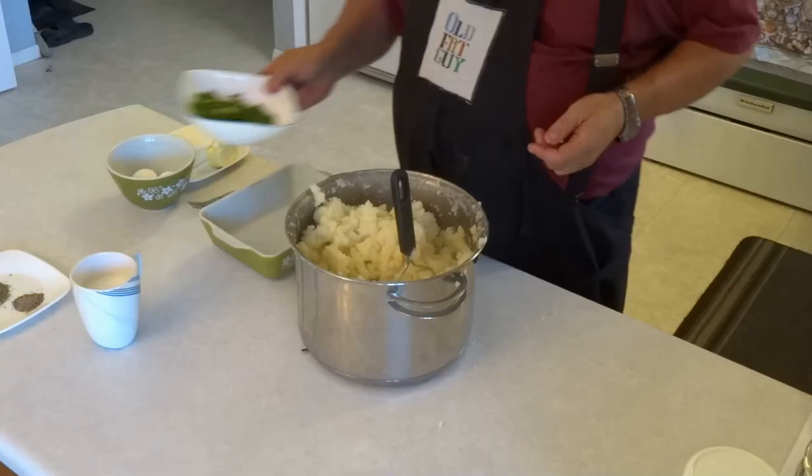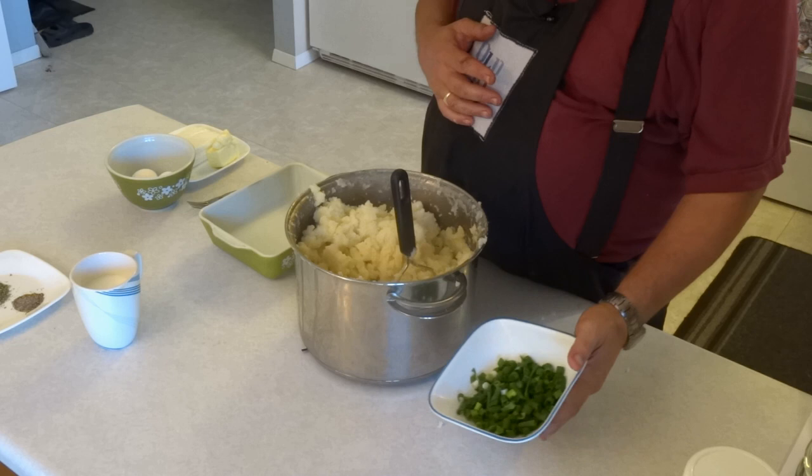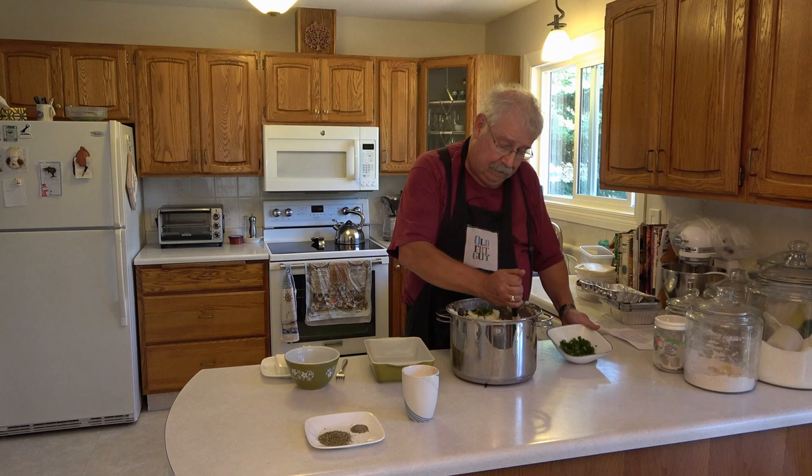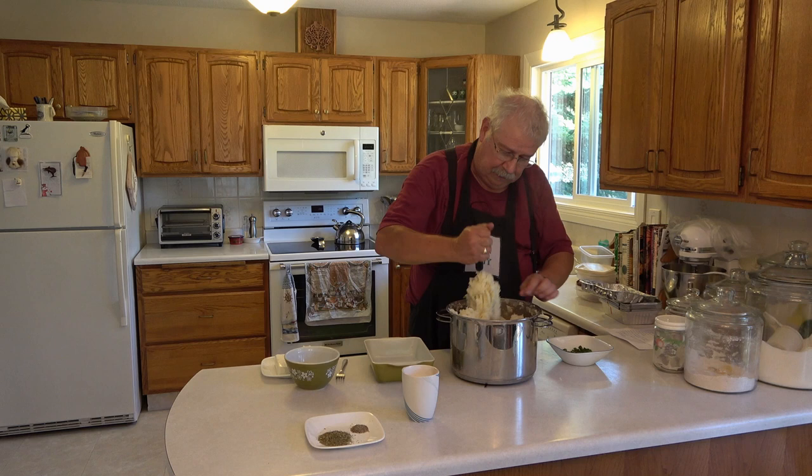We're going to start off with some green onions. I've cut up 250 milliliters or one cup of green onions, but I'm only adding half of them now — the other half will be used for garnish later. So we're just going to put half of the green onions in and give it a little bit more of a mash.